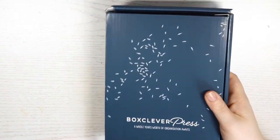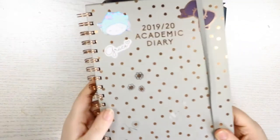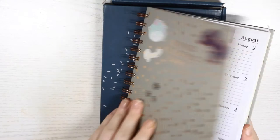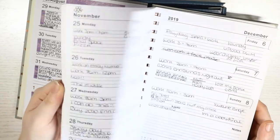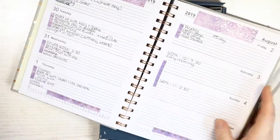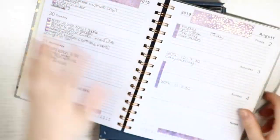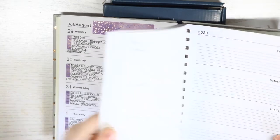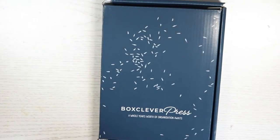I have been on a hunt for a new kind of pre-planner. I've currently been using this one from a random shop — I use it to write down all my plans for the day before I put them into my memory planner. This one runs out at the end of July, so I needed to find something new.